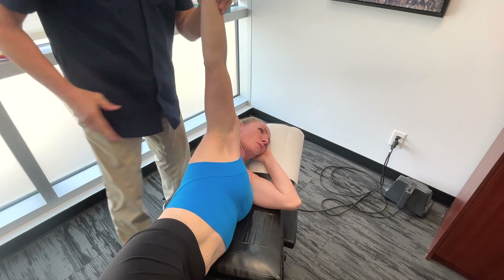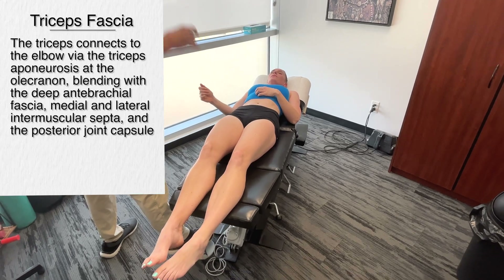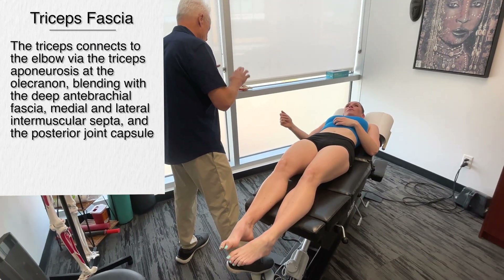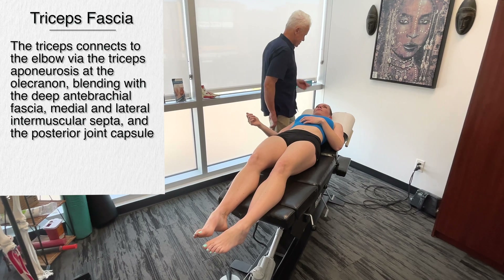We're going to release that. Lie on your back please. The tricep is so important — there are fascial connections both lateral and medial. It's going to have an effect in terms of positioning, and it's going to affect whether you're having golf elbow, tennis elbow, or some other condition.